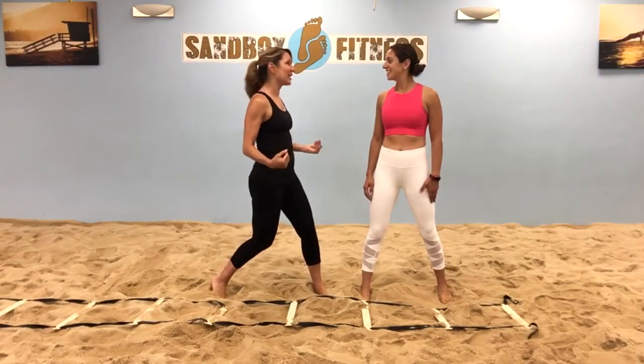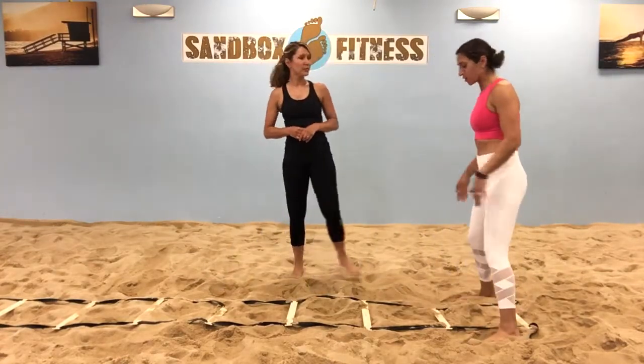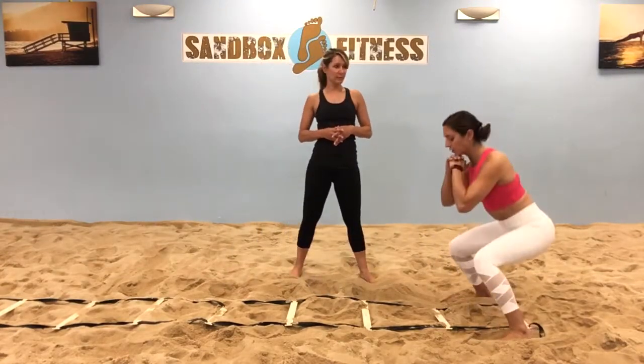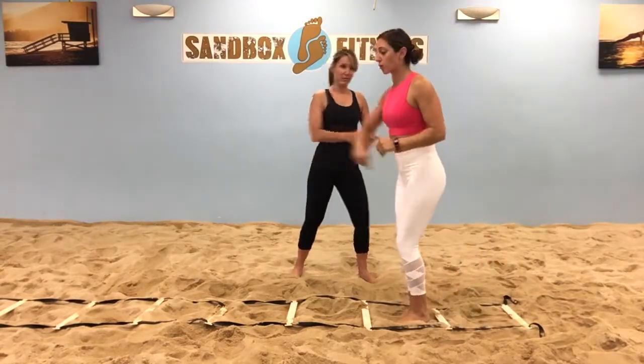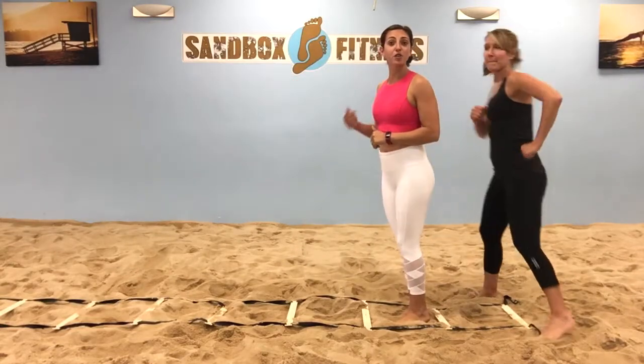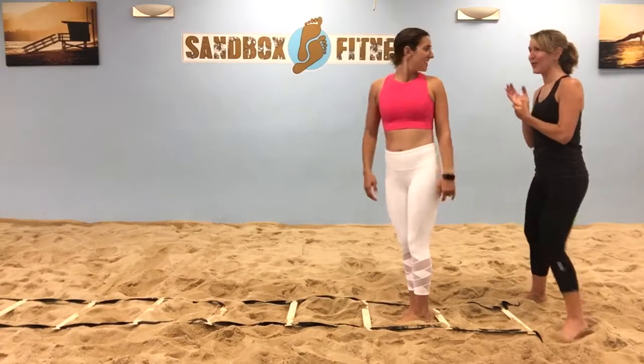Minna, what is the first exercise? Alright, so our first exercise, we're going to be working on those legs. We're going to be doing some squats. We're going to start wide, do one squat down, and then hop in every square — one wide squat, one narrow squat. We're going to go through the entire ladder for 30 seconds as fast as we can. It's kind of like following the leader. Exactly — I'll be following you. Let's go.